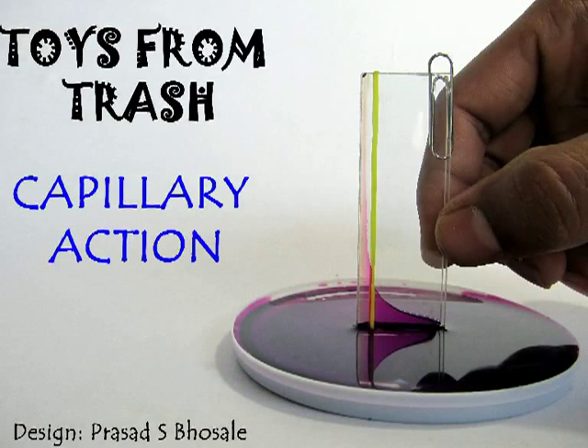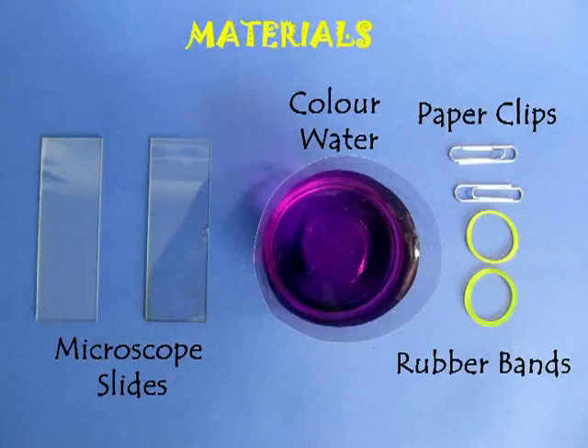Capillary action in an Astronomer's cup. This is a simple device you can make using a couple of microscope slides, colored water, a paper clip, and a rubber band.